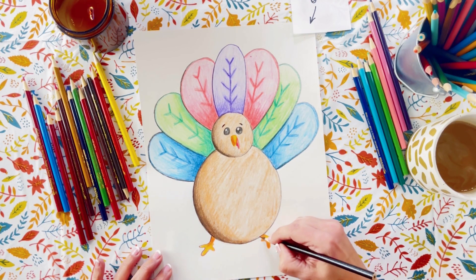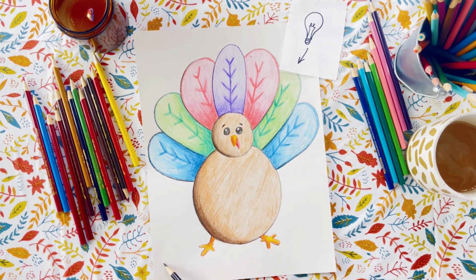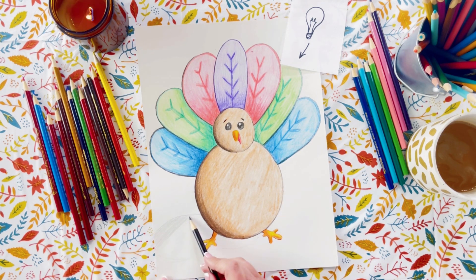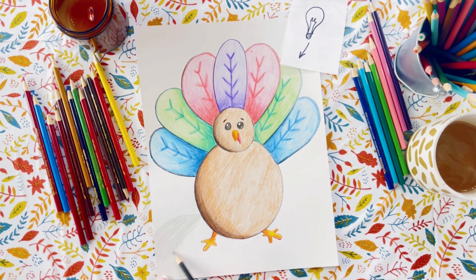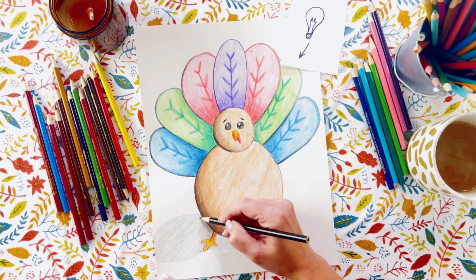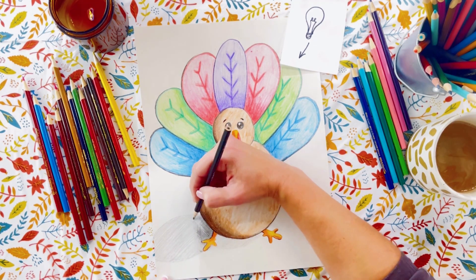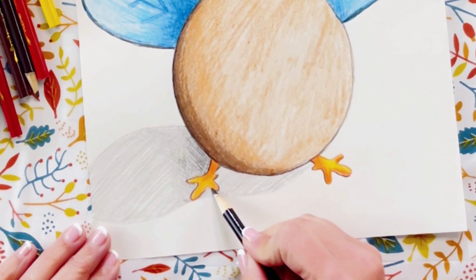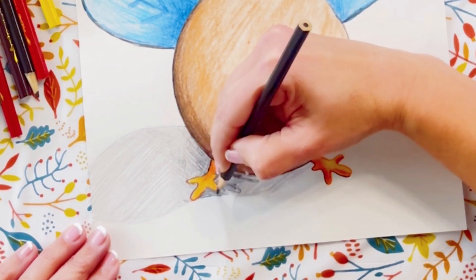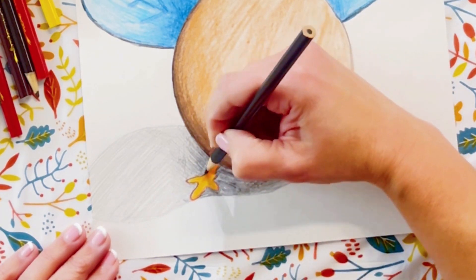This is probably the most important part. Our turkey right now looks like he's just kind of floating there in space, so we need to give him a shadow on the surface that he's standing on. If that light source is coming from the top right, that shadow is going to fall to his left. So I just quickly sketched in a little shape underneath him, making sure that it stayed on the left side of him, and I'm going to shade that in with a very light shading of the black pencil.